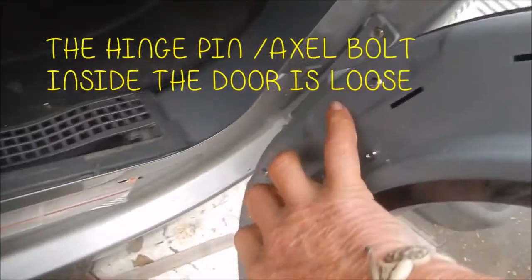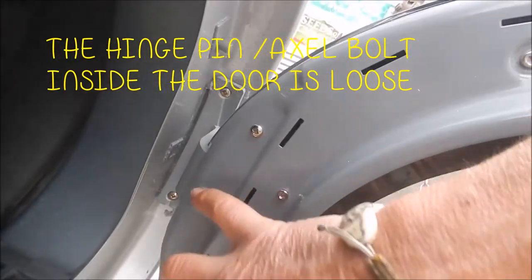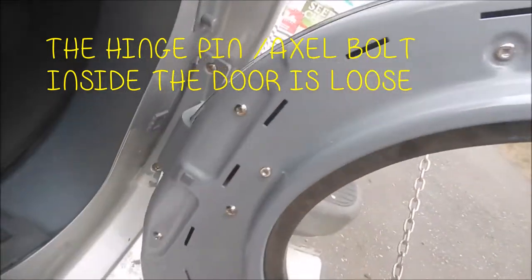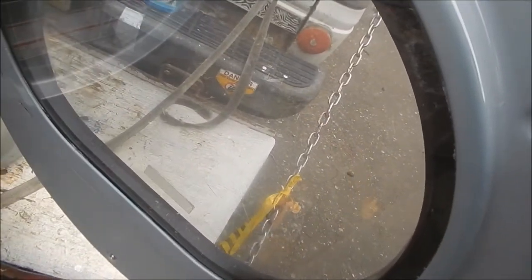If you look at the hinges, you can see that these are tight. I've already tried to tighten up these. Sometimes you can get by by just tightening up these screws and you'll be good. This one here, the hinge is starting to go on it. I may be able to put some Teflon tape in there and lube that and make that get by for a short time.